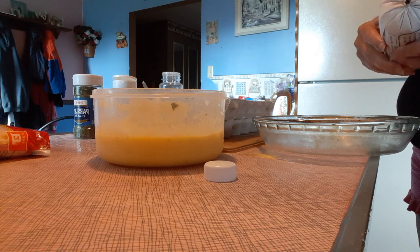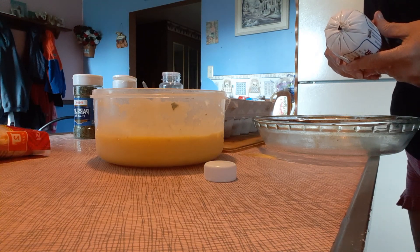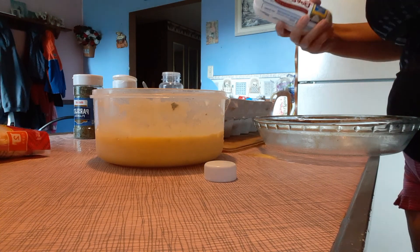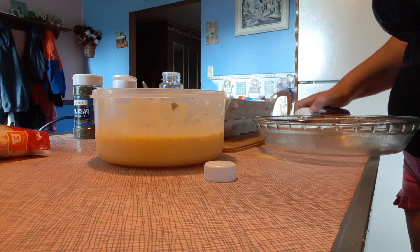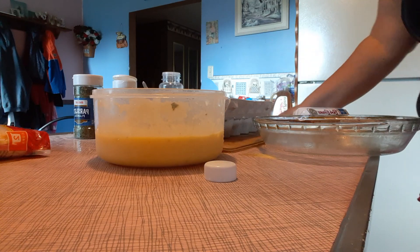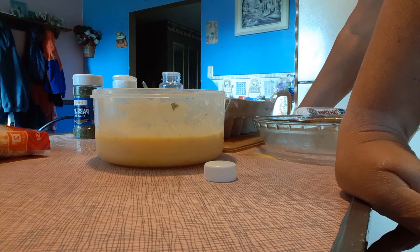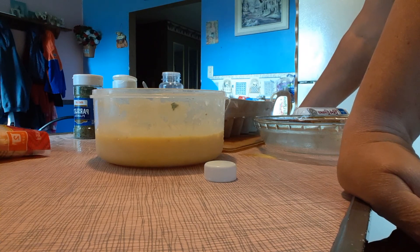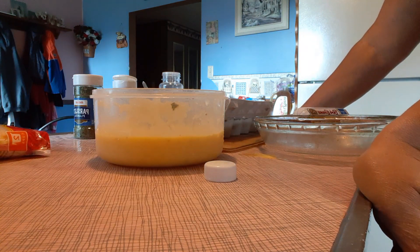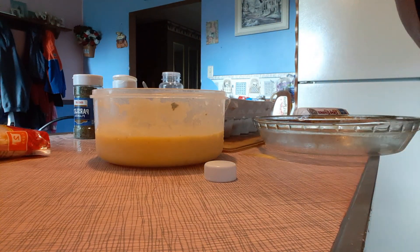Cook it in the oven at 350 for about 20 minutes and you've got quiche. You can put it in the refrigerator, split it up into individual portions, freeze it — whatever you want to do. You've got quiche for breakfast, lunch, or dinner. It's a quick recipe you can use in the morning without having to make a whole lot. All right, we'll see you later.